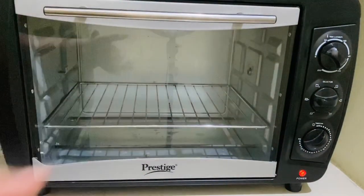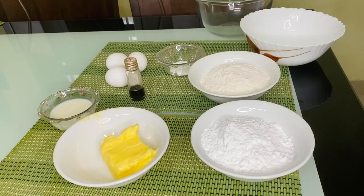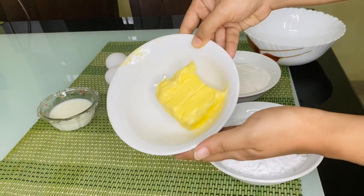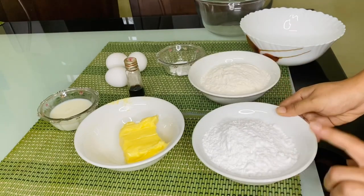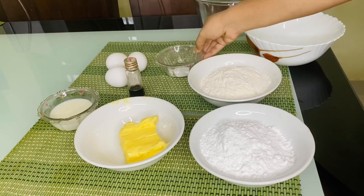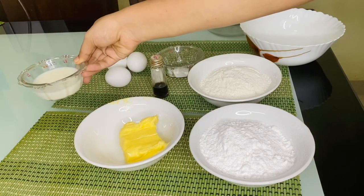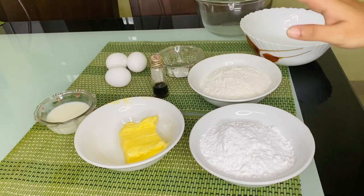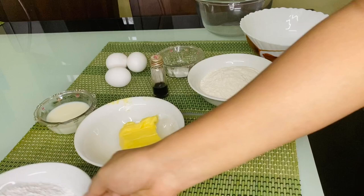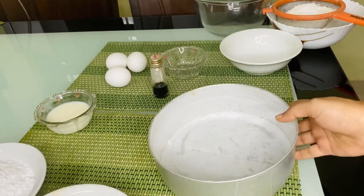Now let's prepare the cake mix. Here are the ingredients: 100g unsalted room temperature butter, 1 cup of maida (flour), 1 teaspoon of baking powder, 1 teaspoon of vanilla essence, and 2 tablespoons of milk for consistency. Now let's set up a 7-inch mold and put a little butter paper on it.